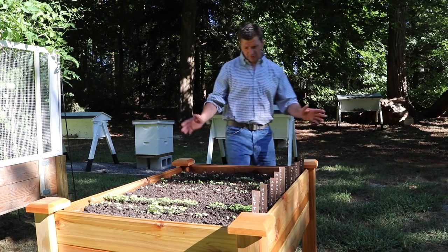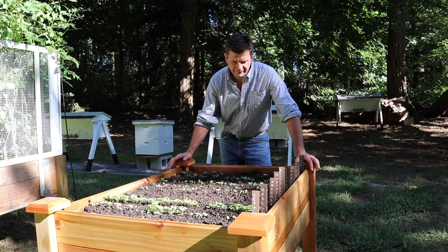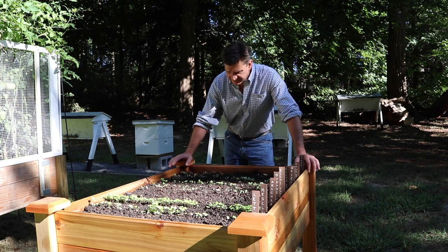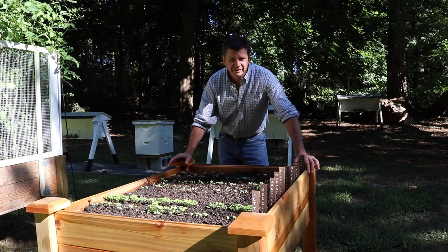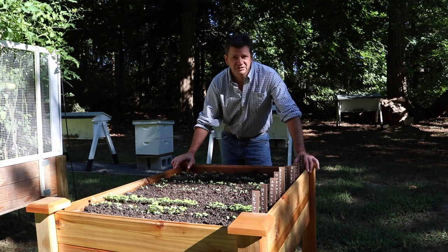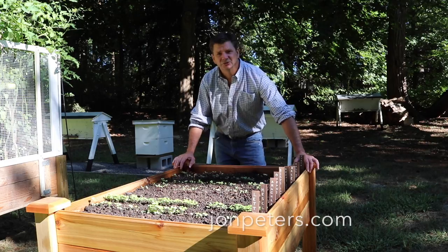It's only been about a week and as you can see the garden is already coming in. This is a really fun way to work in the garden — I think it looks good, I think you have less problems with animals, and I think I'm going to try to add probably two more of these next year, maybe build a patio to put them on. Thanks to Park Seed for sponsoring this project. To learn more about planters like this and anything else you need in the garden, check out parkseed.com — I'll have a link in the description. Thanks for tuning in and I'll see you soon.